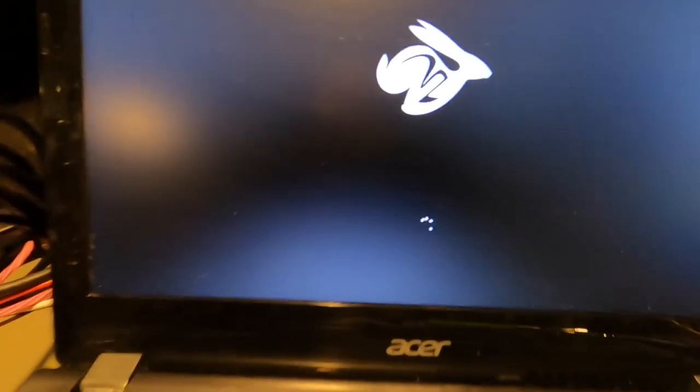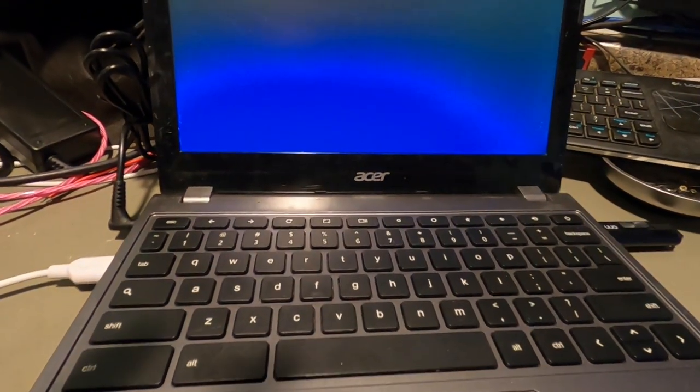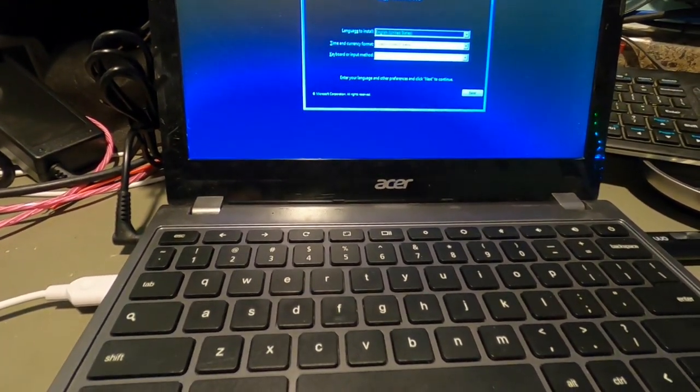This is only a 16GB M.2 on here, so obviously there's not enough space for Windows 10. If you're going to put a new one in here, you'll need a new 2242 M.2. I'd go with at minimum 64 gigs — you could squeeze by with 32 but you'd be so tight on space. I'd stick with 64 or higher, maybe even 128. I'm personally putting a 256 in this one.